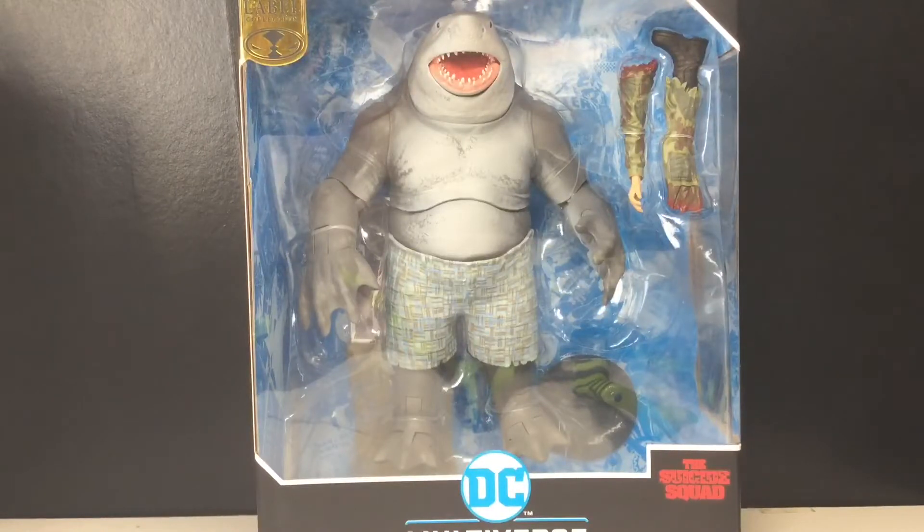Hey guys, today we're going to be taking a look at the McFarlane Toys DC Multiverse Gold Label, The Suicide Squad, King Shark.